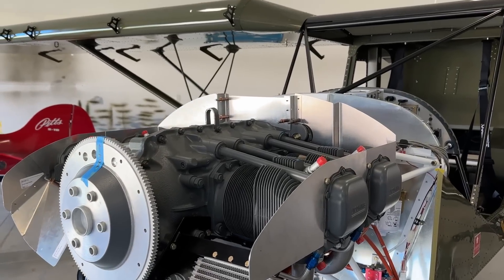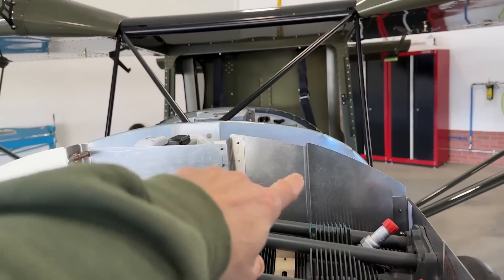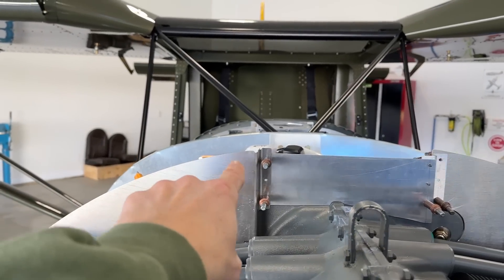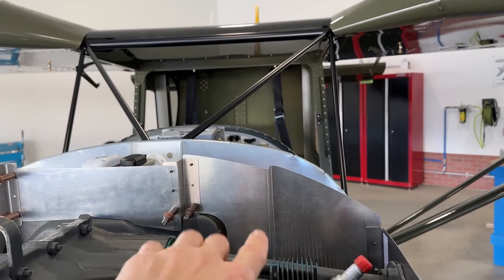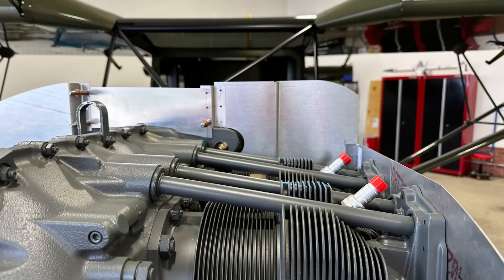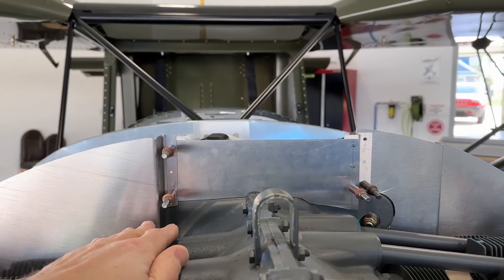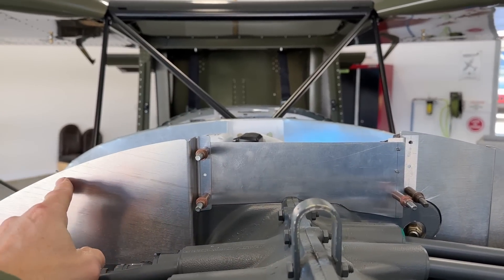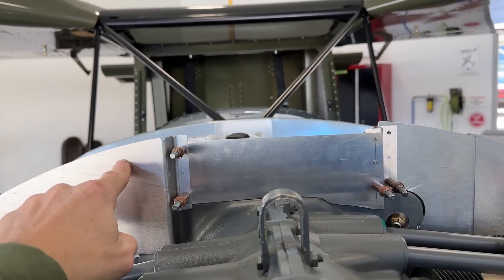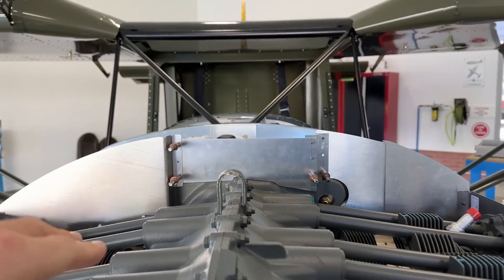A few of the things I'm working on — we'll start with the firewall forward. I'm still working on these baffles. If you take a look at this pilot side baffle here, you'll notice the curve on there. I've traced the curve from this side onto here and cut it out. I'll put a picture on the screen of how this one was before — it was a lot more squared off. Now it's curved but this curve doesn't match the curve of the cowling, so it will have to be trimmed again. I think it's a little bit too high — I'm going to have to cut probably about an inch or so off the whole top here.